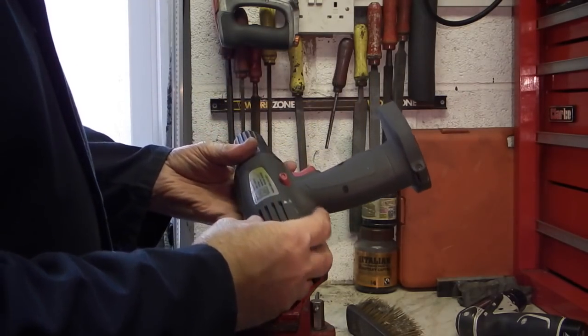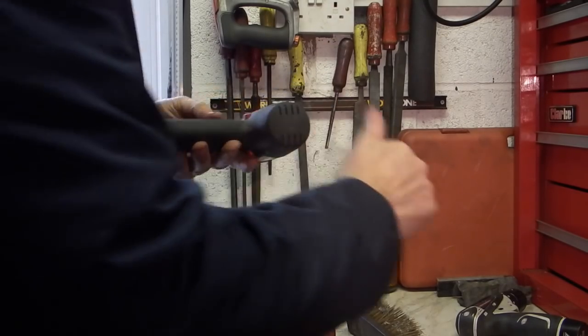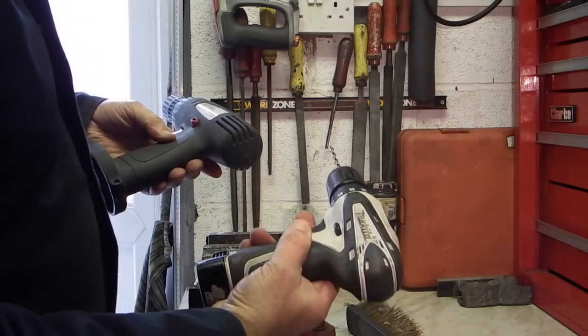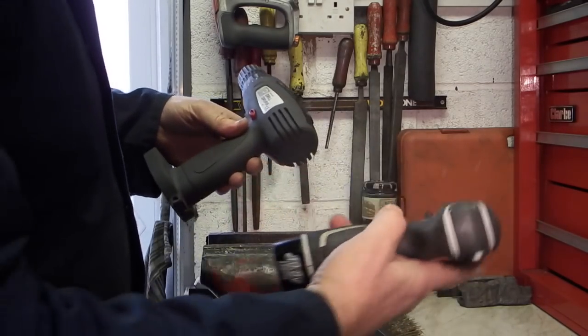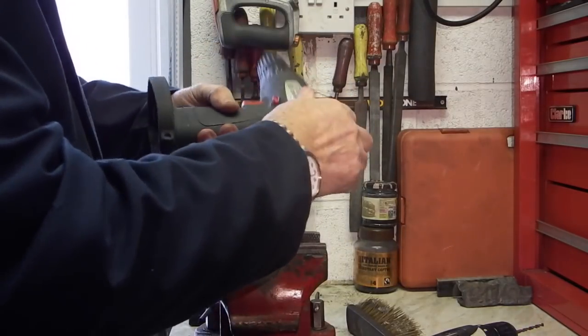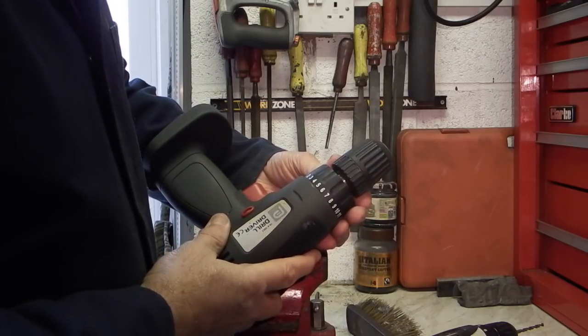I've got this old electric drill, battery powered one. Basically I don't use it because I've got this one that I use, which is smaller battery, but this is a lot better than this one. So what I want to do is take the chuck off this because I might be able to use that in the lathe.